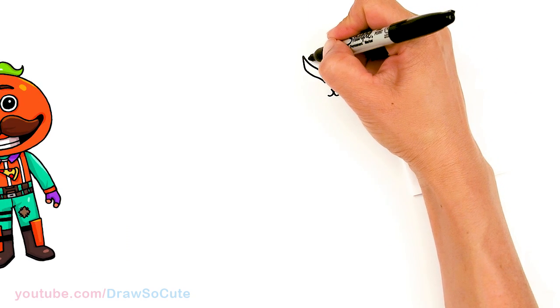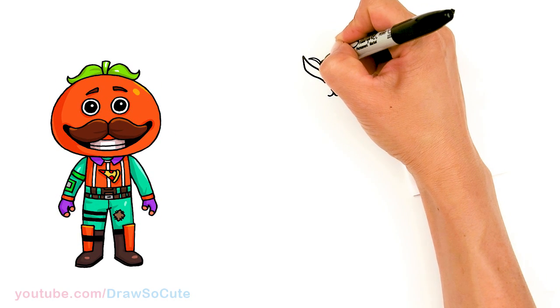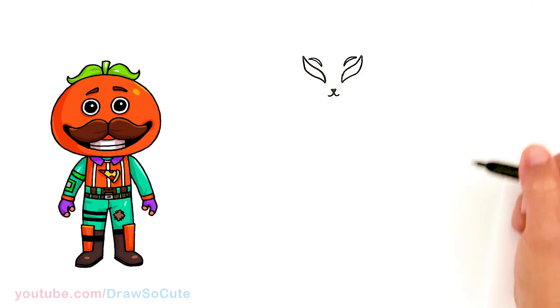Above the eye right here I'm just going to draw a curve and thicken it up, and same thing over here — curve and thicken it up.